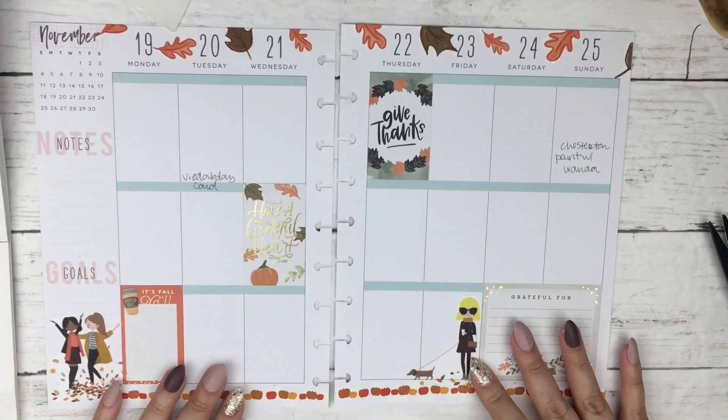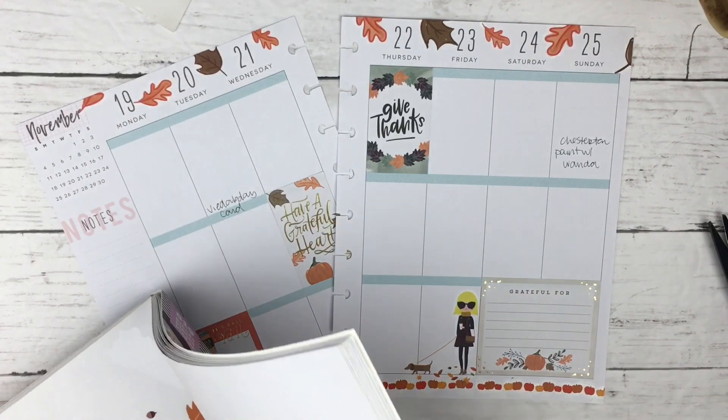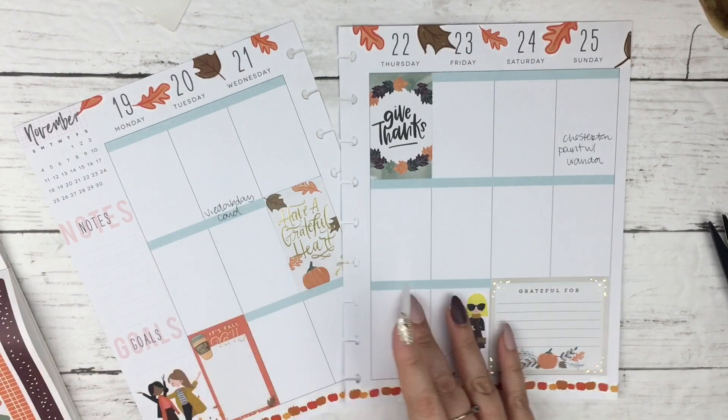I sort of hoard these stickers and it's bad because then I'm like, oh, I've got to find the perfect time to use them, and then I don't end up using them, and now we're at the last week of fall spreads.